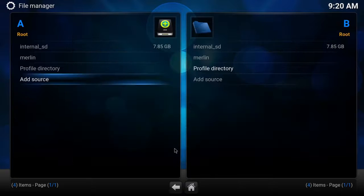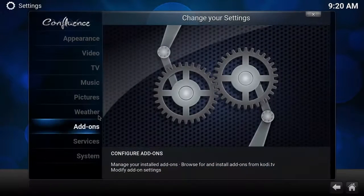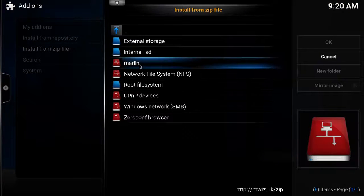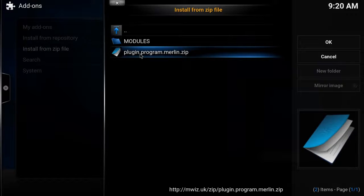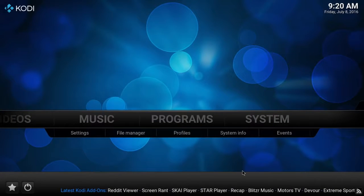Once we get that named, we're going to click the home button — if any of this moves too fast be sure to hit the pause button. We're going to go into our System Add-ons area, install from zip, select Merlin, and select plugin.program.merlin.zip. We're going to allow that to download and install, and once it gets installed you'll see it populate in the bottom right-hand corner of the screen.